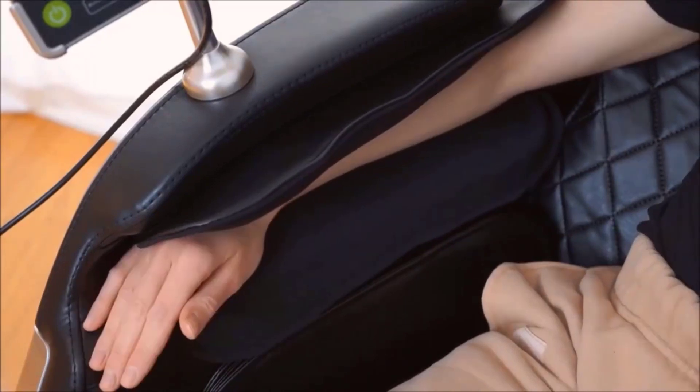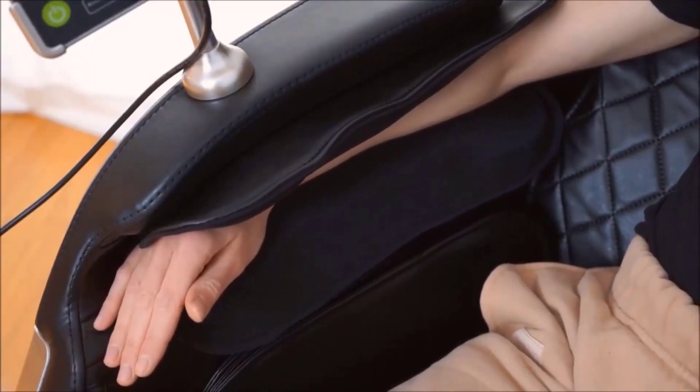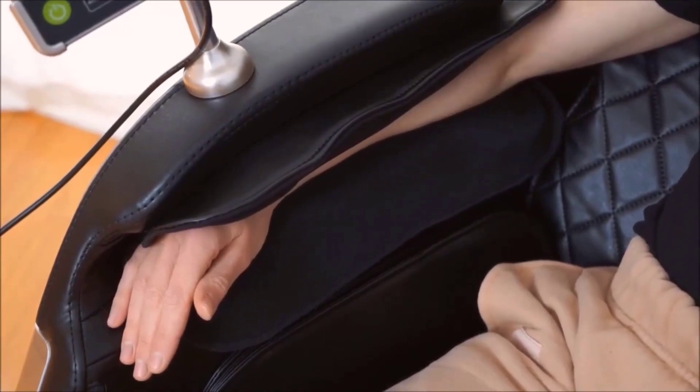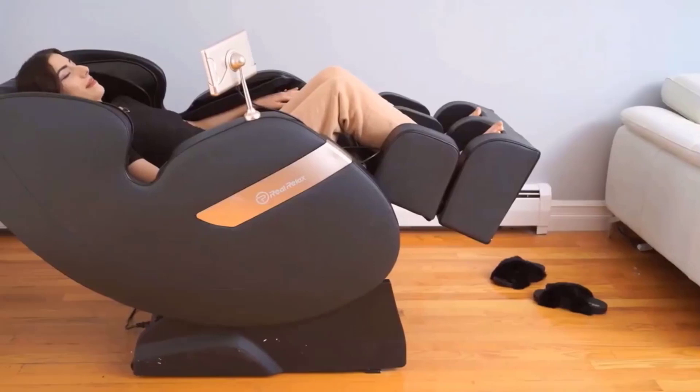Now let's talk about that arm massage. I never even realized that I needed that, but now after experiencing it, I am like, oh my God, I need more of that. I am totally hooked.